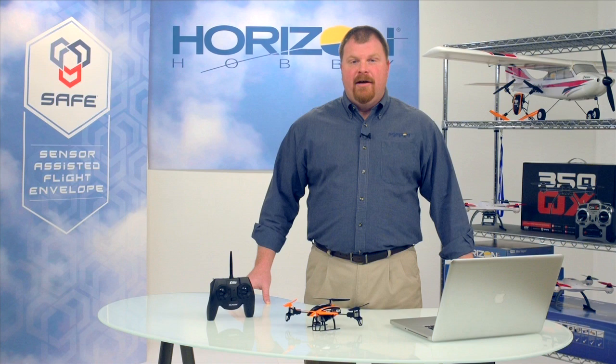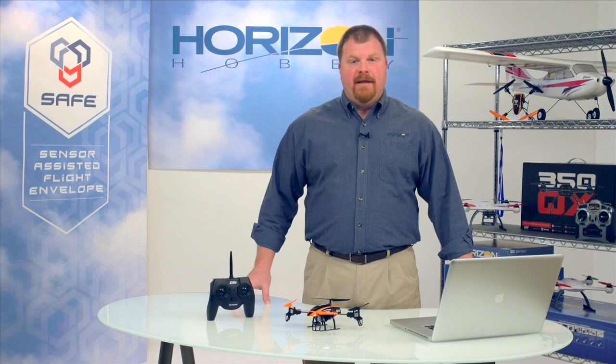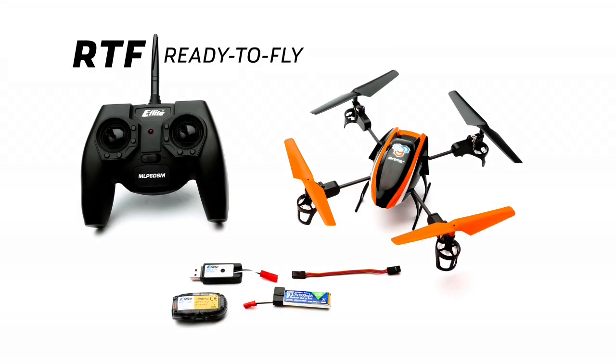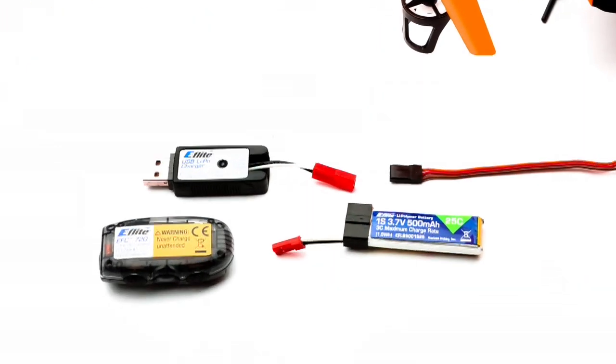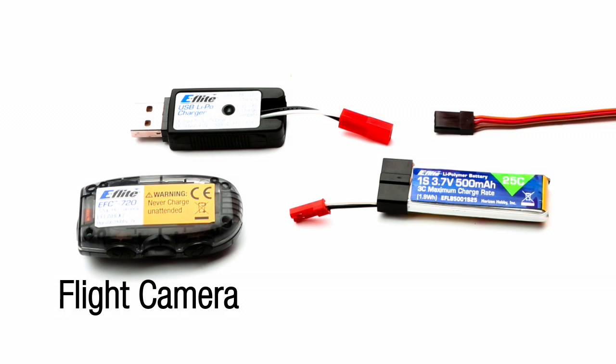Safe Technology makes capturing exciting aerial images easy with the Blade 180QX HD. This compact quadcopter is available in a ready-to-fly version with transmitter or a bind-and-fly version without. Both versions include a miniature flight camera that's activated from the transmitter, a camera strap, and a LiPo flight battery.